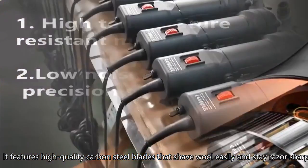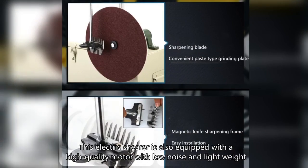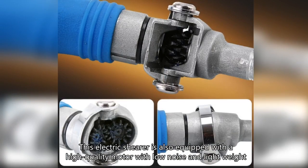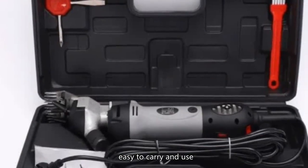It features high quality carbon steel blades that shave wool easily and stay razor sharp. This electric shearer is also equipped with a high quality motor with low noise and light weight, making it easy to carry and use.